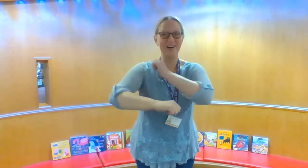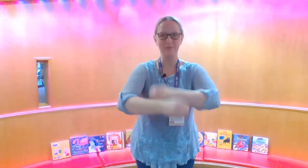Wind the bobbin up, wind the bobbin up. Pull, pull. Clap, clap, clap. Wind it back again, wind it back again. Pull, pull. Clap, clap, clap.